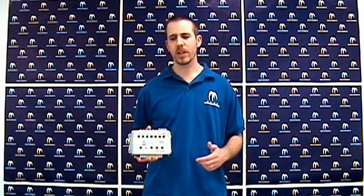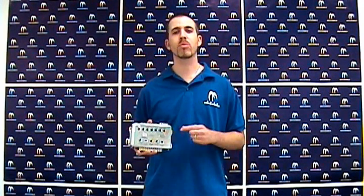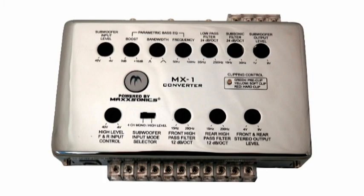Mike with Maxsonics here today to talk to you about the MX-1. This is a premium high-to-low level converter. When most people think of a high-to-low level converter, they think of a converter which is dedicated for factory radio systems.